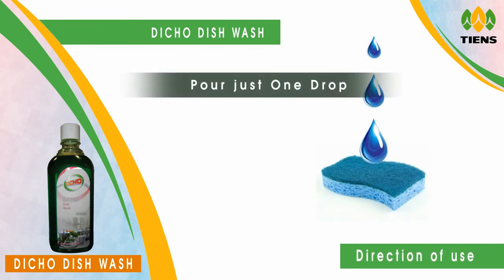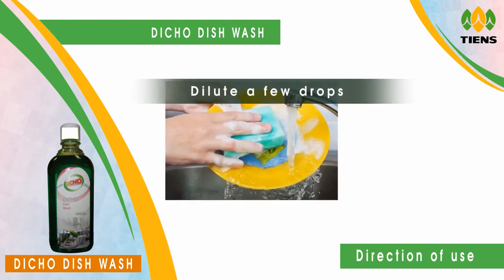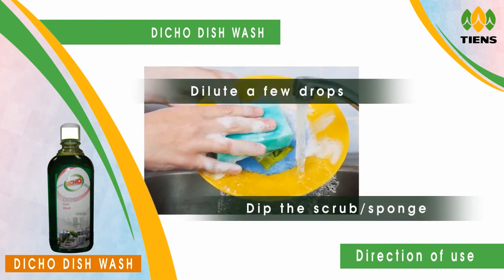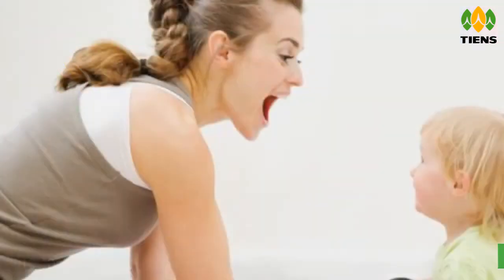Directions of use: for tough grease, pour just one drop of Deco Dishwash onto a wet scrub or sponge and apply on the utensil. For regular cleaning, dilute a few drops of Deco Dishwash in a bowl of water. Dip the scrub or sponge in the solution and use.